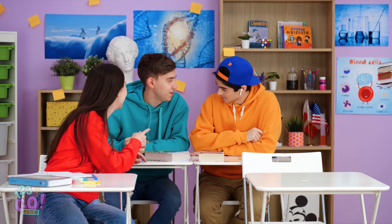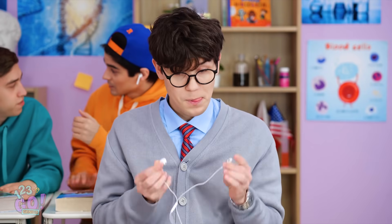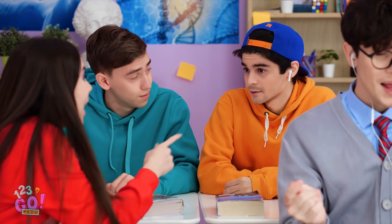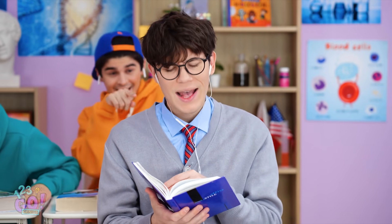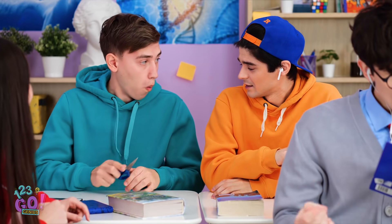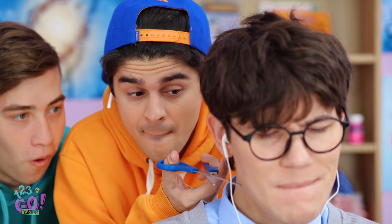A big part of being popular is having tons of friends. I've got my friends right here in these earbuds. David's rocking out to jazz again — that's the same stuff my grandpa listens to. Hey, are you thinking what I'm thinking? I'll do the honors. Just one little snip.